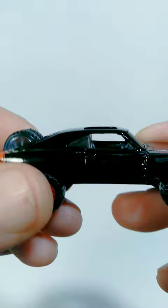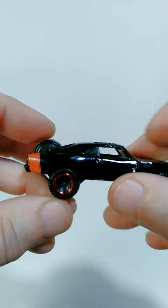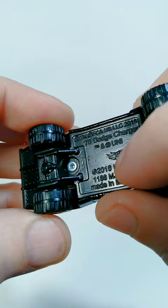This also includes a special feature with the shock-absorbing wheels, which works on both the front and the back wheels — very cool. And on the bottom you can see the original date on this is 2016, so this is a reissue of an earlier car, but I think this version looks amazing and I'm very happy to have it in my collection.